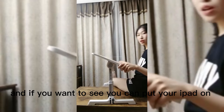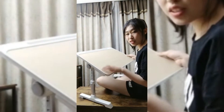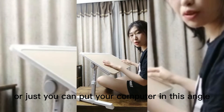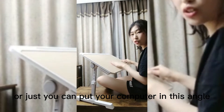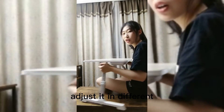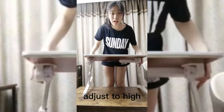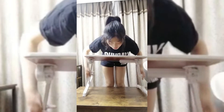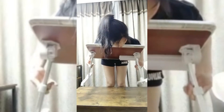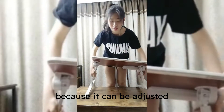If you want, you can put your iPad on it, just like this. Or you can put your computer at this angle, or adjust it in different angles. It can be adjusted high — so don't worry, because it can be adjusted.